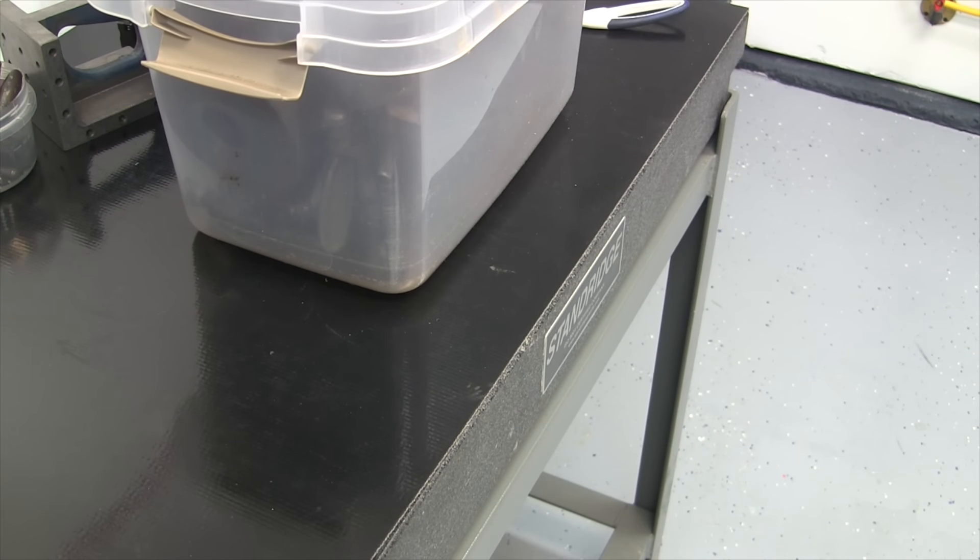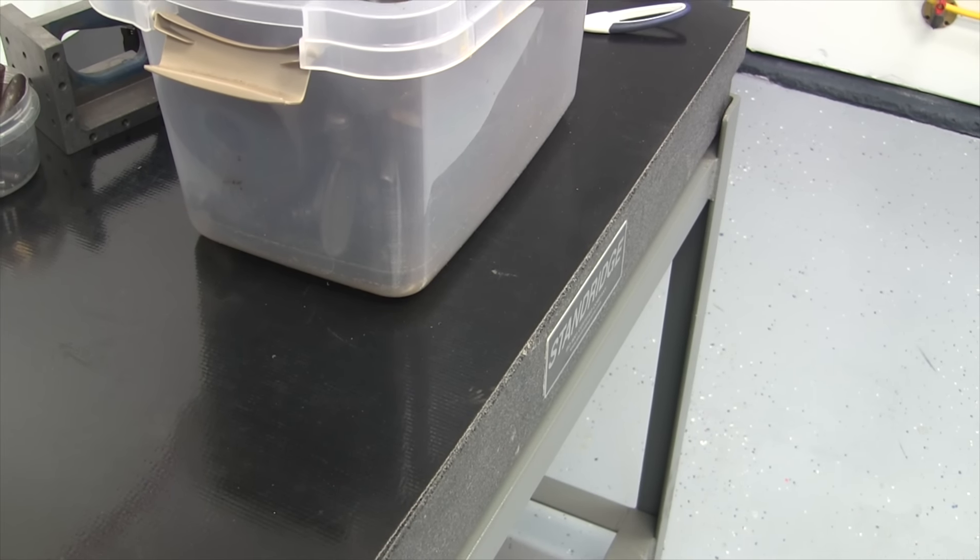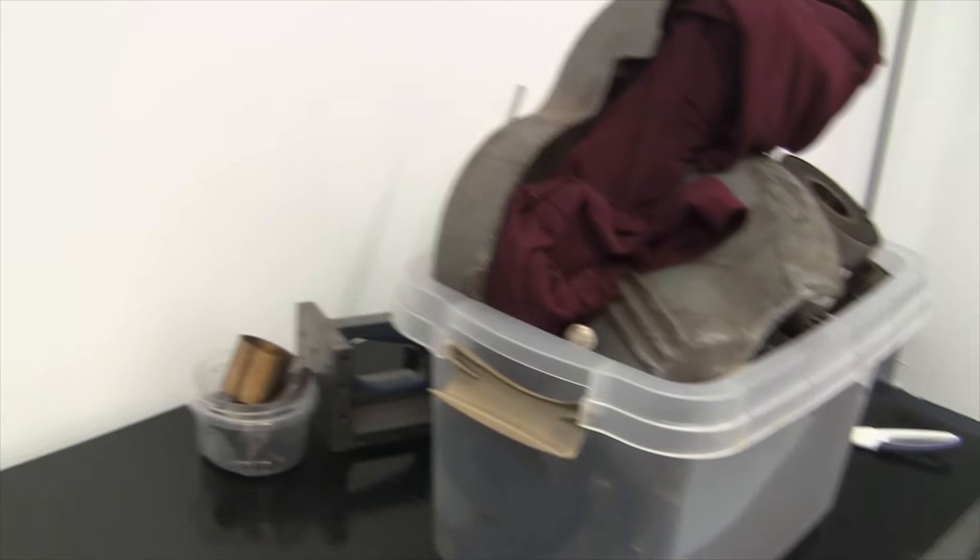And lastly, here's a little teaser and a challenge — can anybody identify what's in that bin? Leave it in the comments.